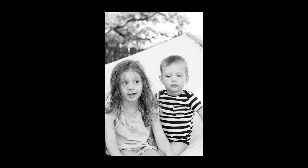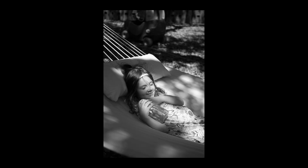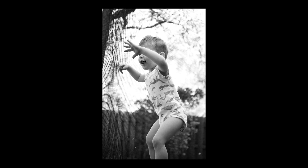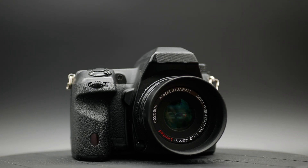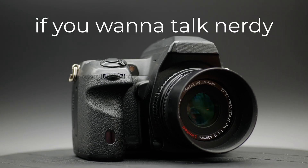I've been fascinated by monochrome cameras for a while now, both from a technical, nerdy standpoint and an artistic one. This video will focus more on the artistic side of owning a monochrome camera — if you want a nerdy video, let me know.